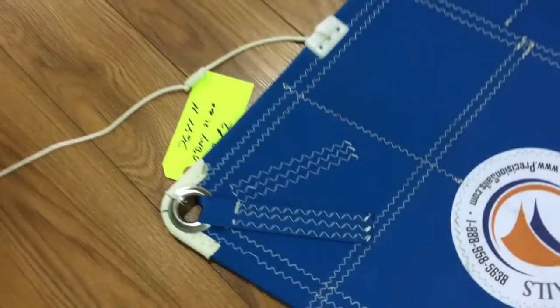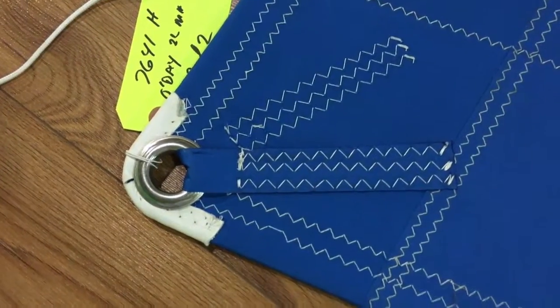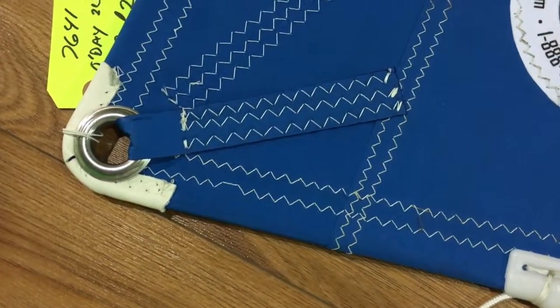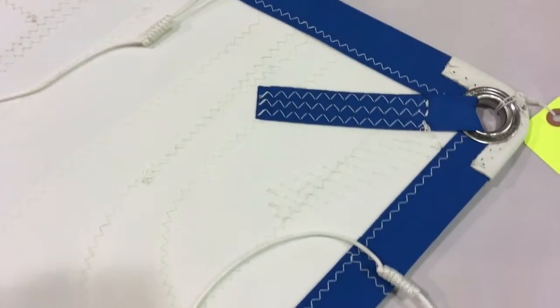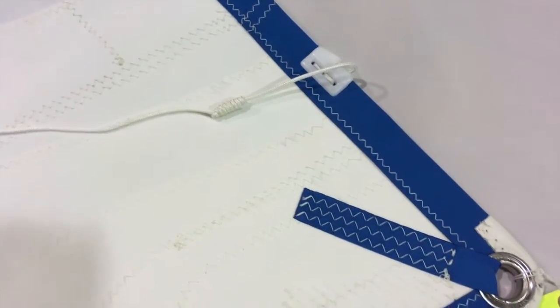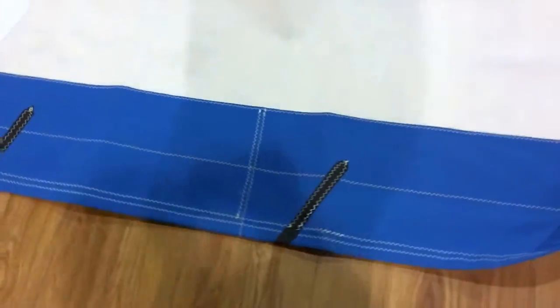Coming down to the clew, let's take a look at some of the details here. The webbing is wrapped in the Sunbrella as well, coming all the way to the corner, and the corner is wrapped in leather. Let's flip this over and look at the other side — that's how the Sunbrella makes its way to this side as well. Six patches in this clew corner, with nice simple cleats to handle the foot and leech lines.